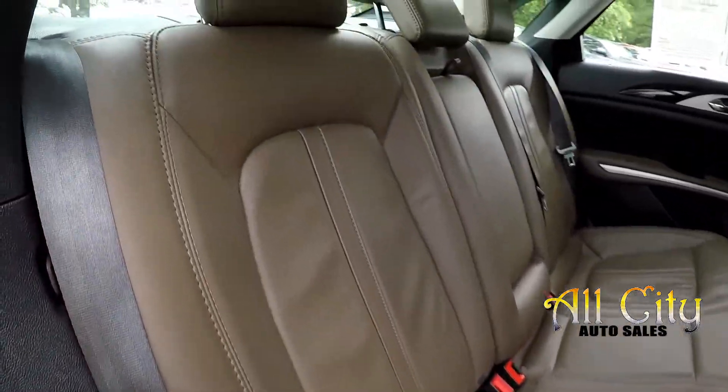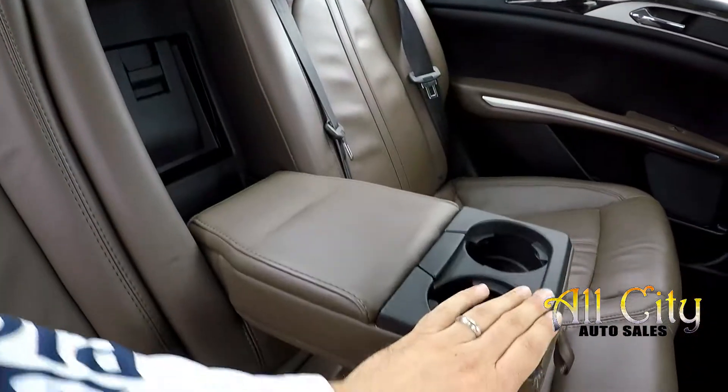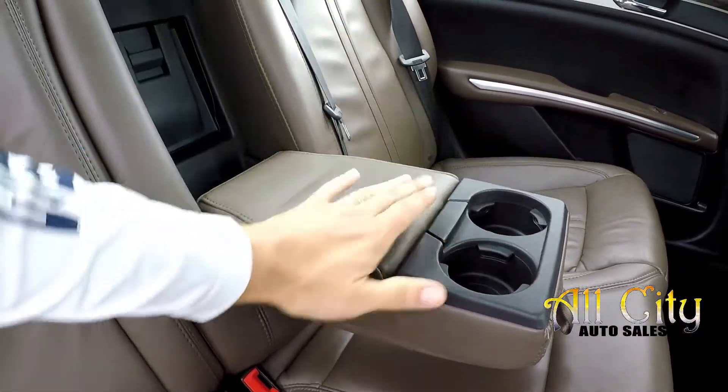One more look at the back seat now from the passenger side. There is an integrated armrest here with some additional storage and cup holders.